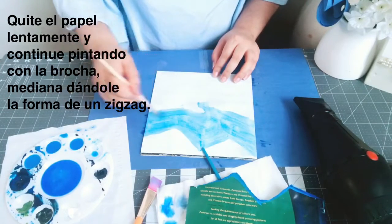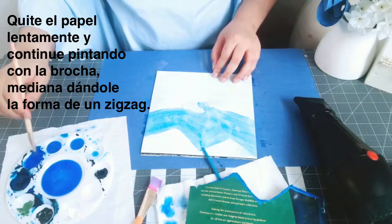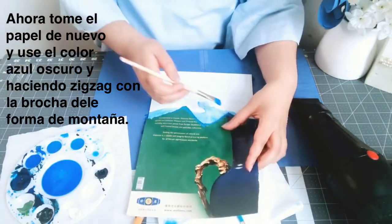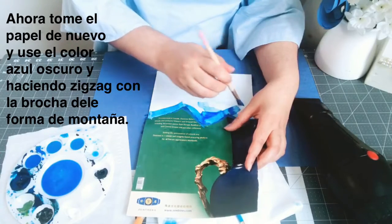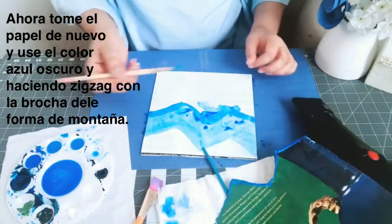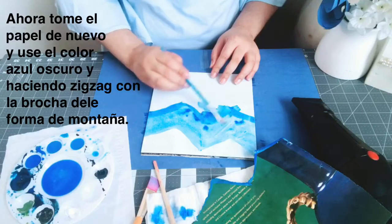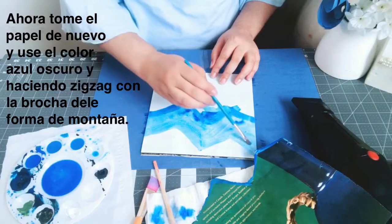Now let's use the dark blue and put the mountain-shape magazine stencil again. I already have this shade so I'm going to use a clean brush, because the other color went up and I need to clean it up a little bit.